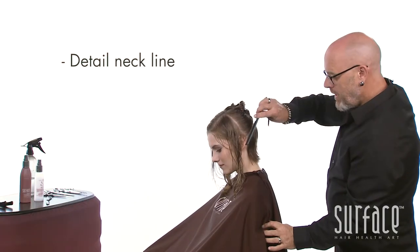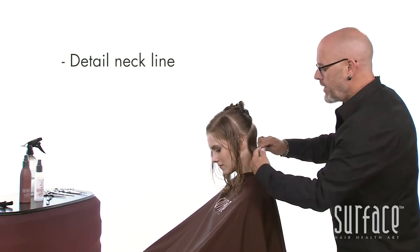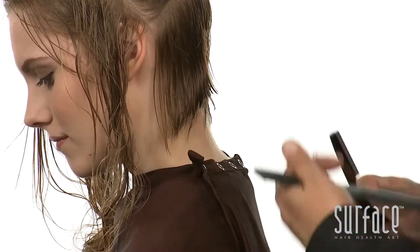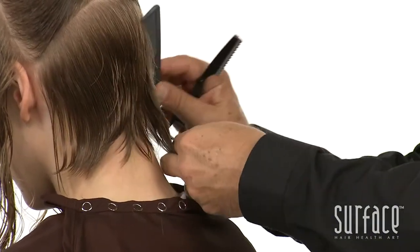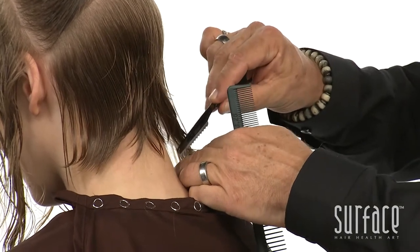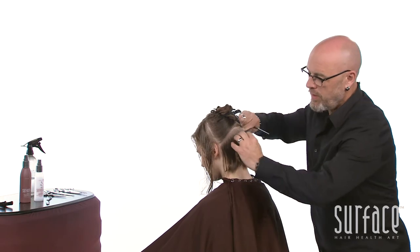From here I will just clean up the neckline just a little bit. I'm going to come in just using the point of the razor, just to shatter that little line in behind the ear in the red zone. Then come over onto the other side and just shatter in underneath.